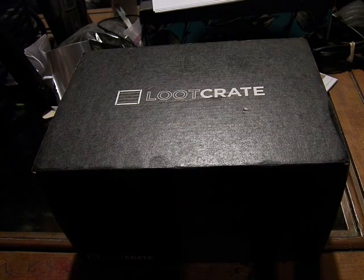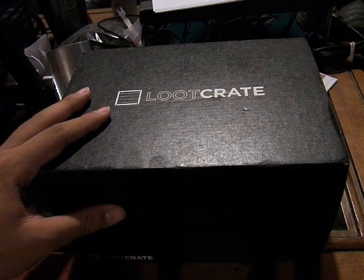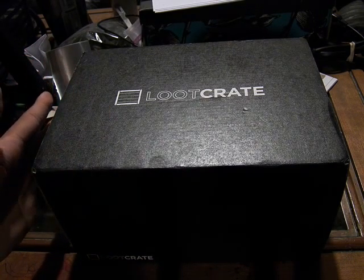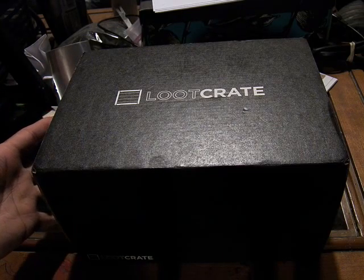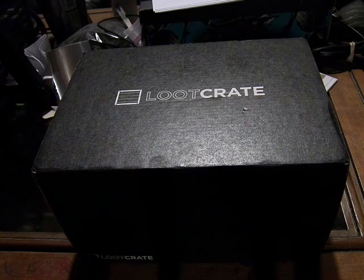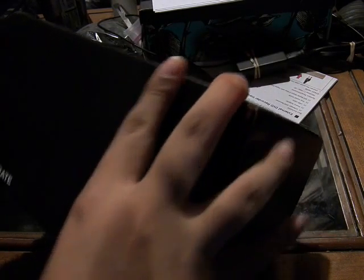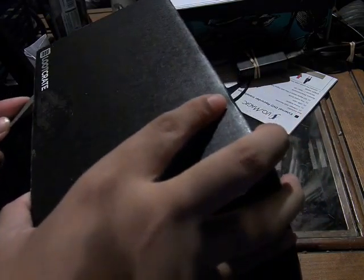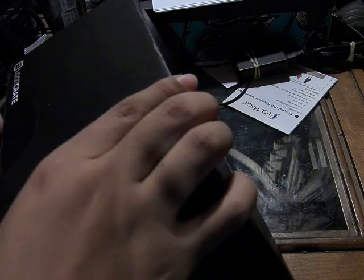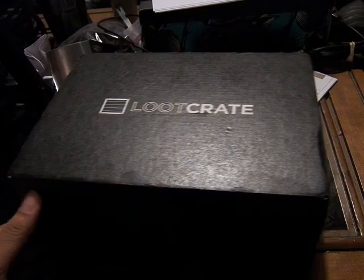Alright, this is Mafasida, and today we are looking at August's Loot Crate. This is the second themed Loot Crate. Last month was the Heroes 2, and for this month we have the Villains 2. The original Villains was one of the first crates early on that I got, so this should be pretty good to find out what they have in store for us. Let's take a look.